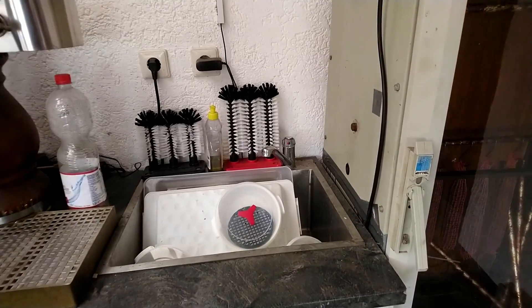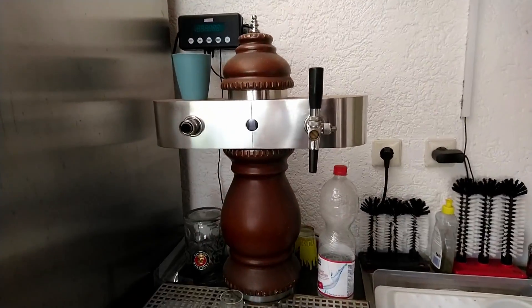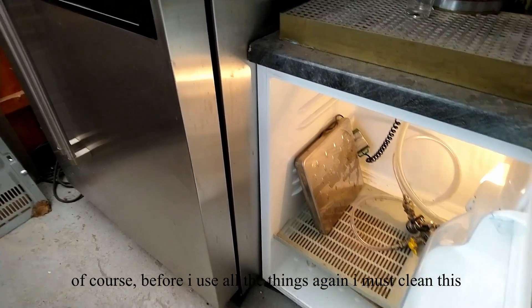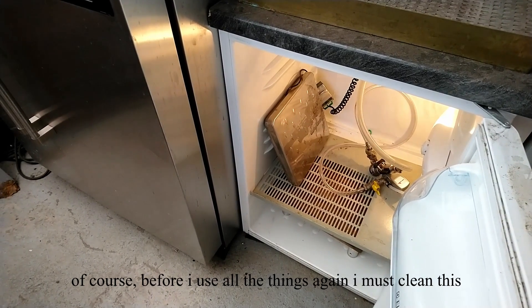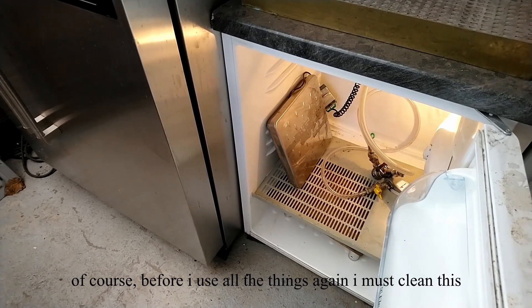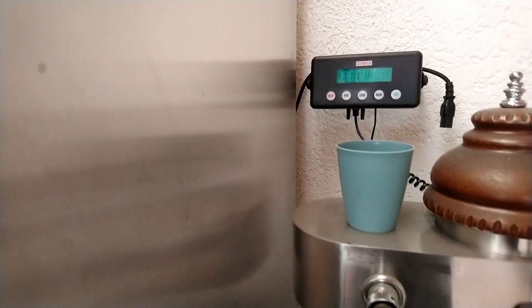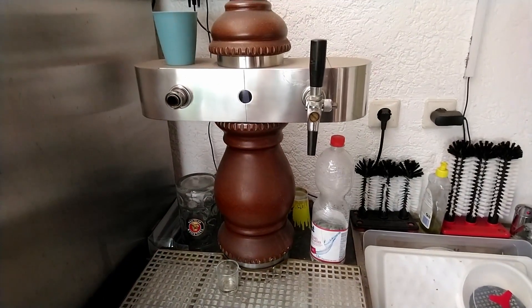And a sink — only with cold water. And here comes inside — it's a scale for the barrels. Then I know if the barrel is empty, maybe four or five liters inside. And it makes no sense to invite friends for drinking if I need a new barrel. It's the scale — I must clean all this before I use it.